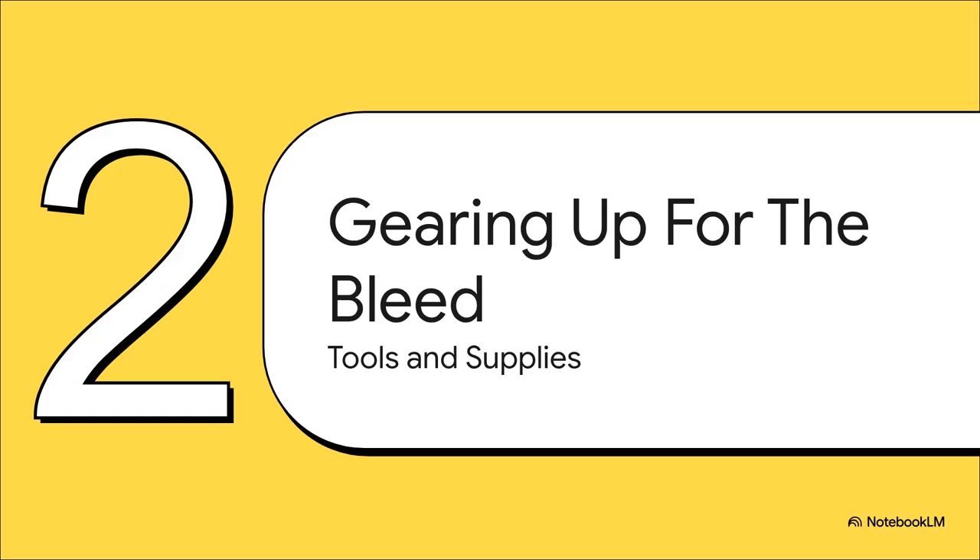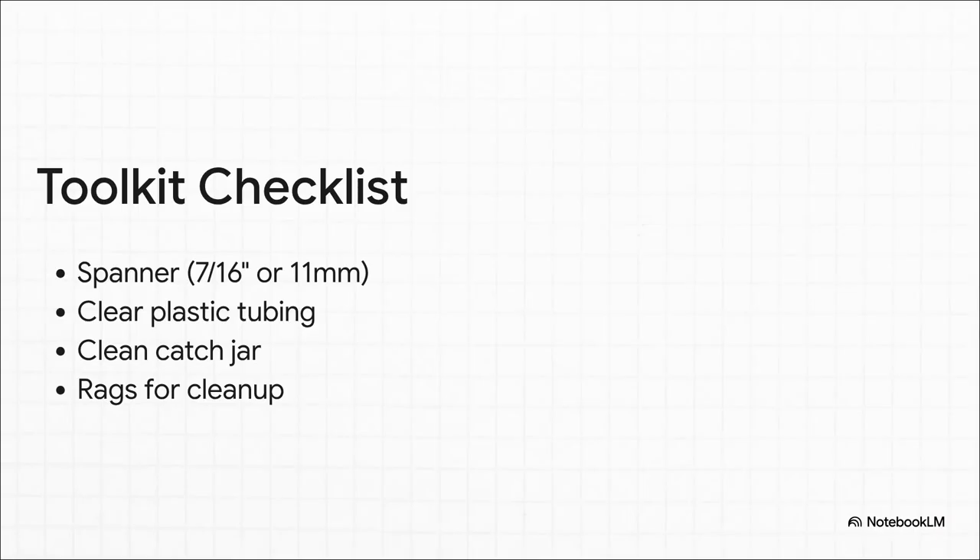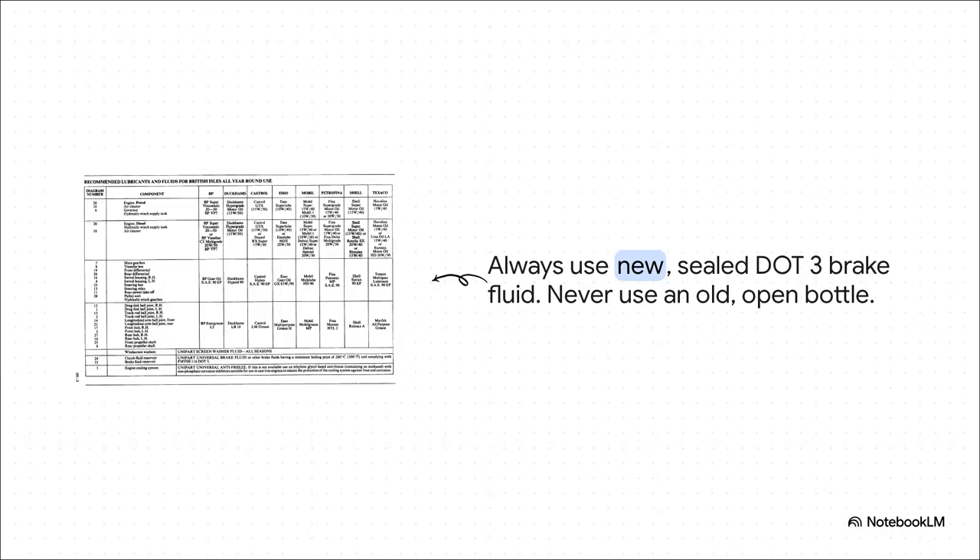Let's get our gear sorted. A bit of preparation now will save you a world of pain and mess later. You really don't need a huge amount of kit. The absolute must-haves are a spanner that fits the bleed nipples — do yourself a favor and get a proper flare nut wrench so you don't round them off — clear tubing so you can actually see the bubbles coming out, a jam jar for the old fluid, and plenty of rags because it will get messy. Only ever use brake fluid from a brand new factory sealed bottle. For our Series rigs, that's usually DOT3. The minute you open a bottle, it starts absorbing moisture. Using an old open bottle is just putting the problem right back in.